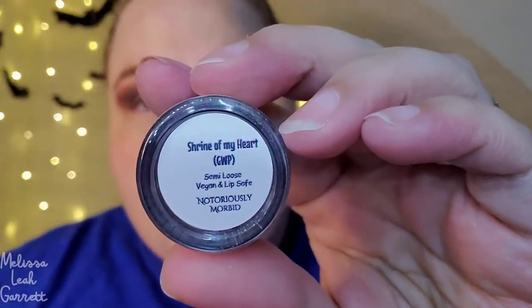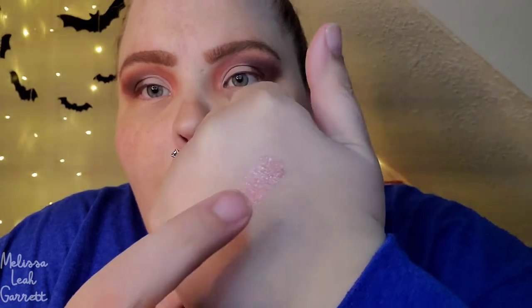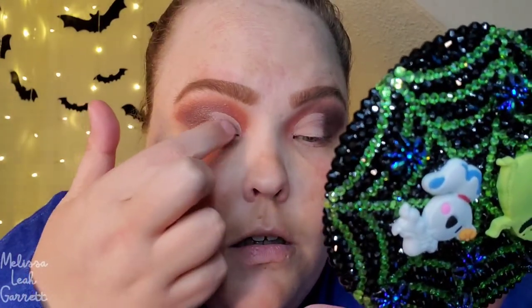The next shade I want to go into is from Notoriously Morbid and it is the shade Shrine of My Heart. This is a semi-loose pigment and it is lip-safe as well. I just want to use it on the inner part of my eye to give it a little shimmer. I'll swatch it for you guys — look how pretty that is. First I'm going to apply it with my finger, and then go back in with a wet brush to make the glitter pop even more. Everything's going to come together once I get my base down, the lower lash line, liner, and lashes.